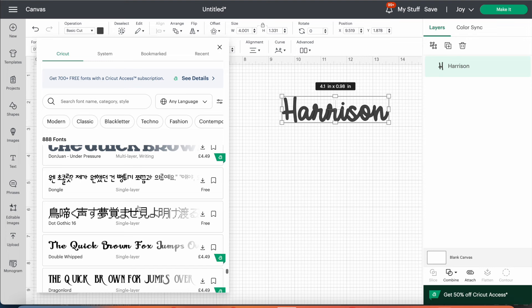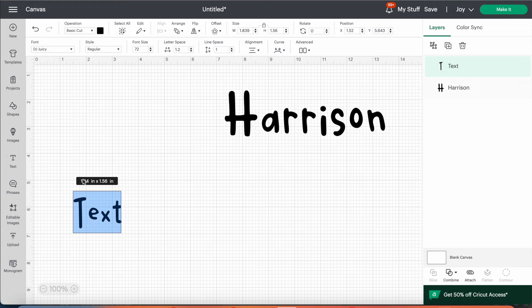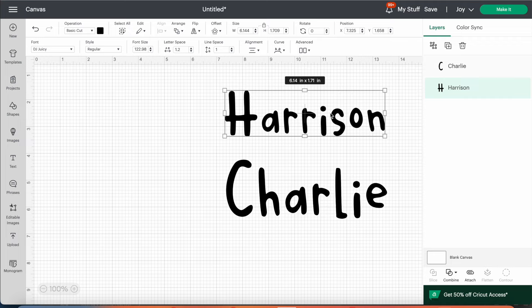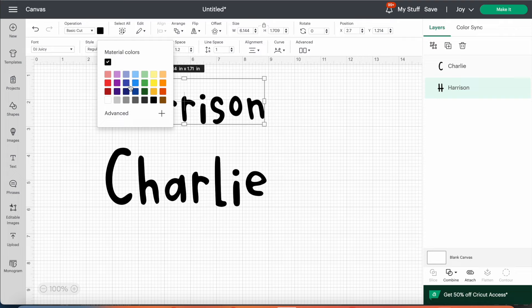This process works the same whether you're on the app on a tablet, mobile device, or on a desktop — I'm showing you Design Space on my MacBook but it works the same way. I've inserted the name Charlie as well, using the DJ Juicy font. Once you've settled on the font for both words, you want to make sure the colour of your word corresponds to the colour of your vinyl. Because I was cutting both in black, I kept both black.